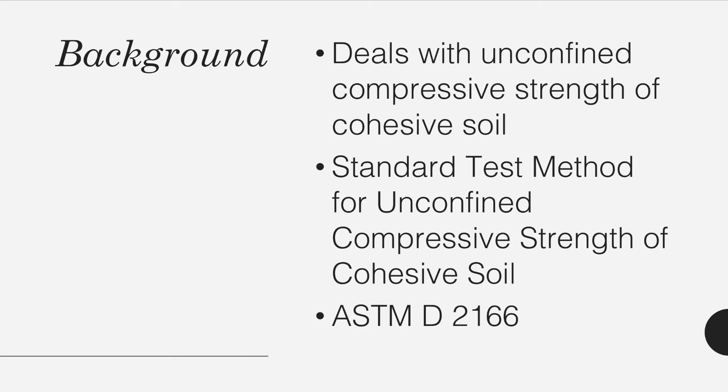This laboratory activity deals with the standard test method for unconfined compressive strength of cohesive soil, as referenced from ASTM D2166.